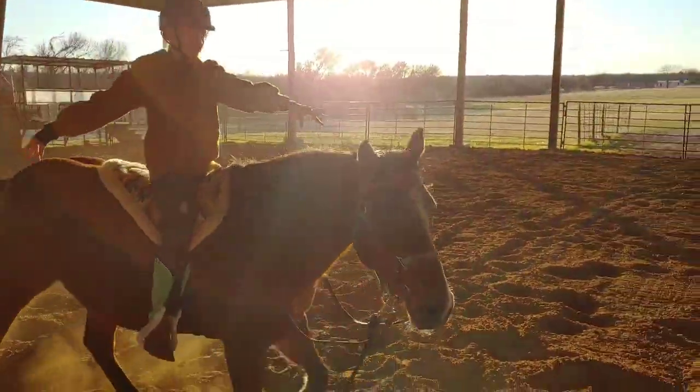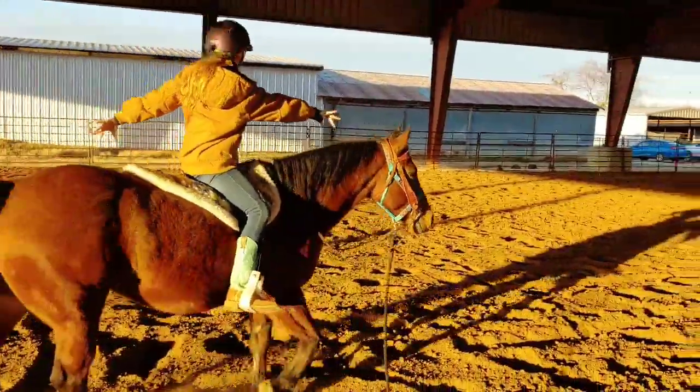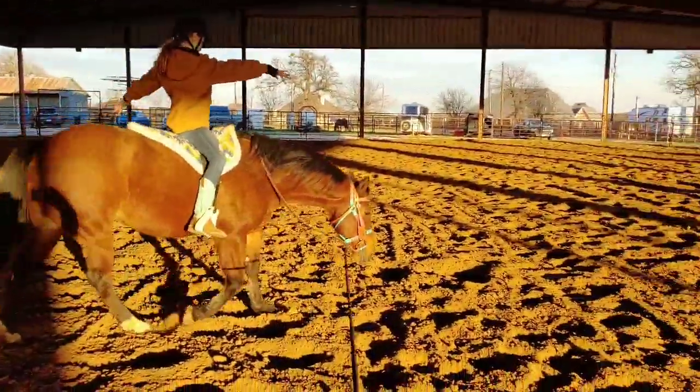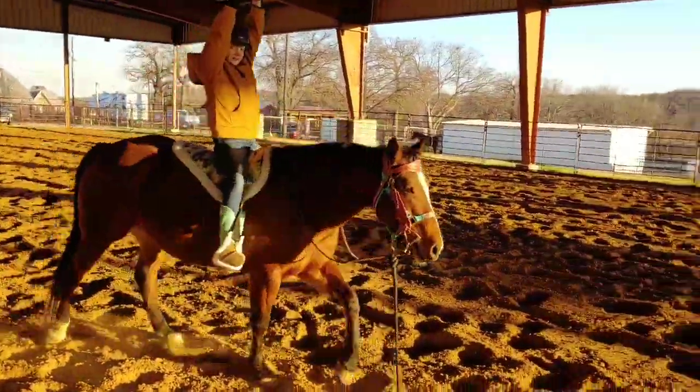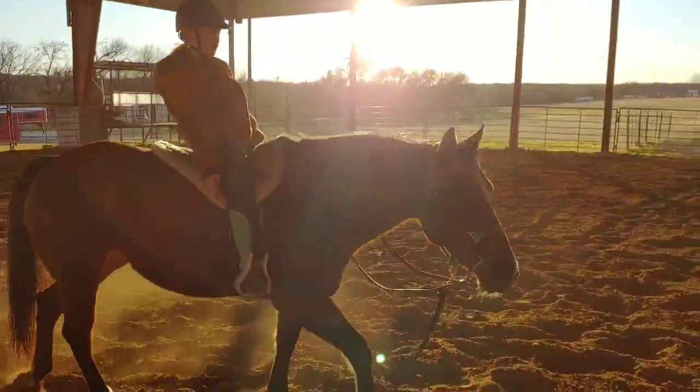All right, now pivot around to the outside. Good job, Summer. Keep the hands up. There you go. Sit back and say whoa. Squeeze until she comes to a stop.